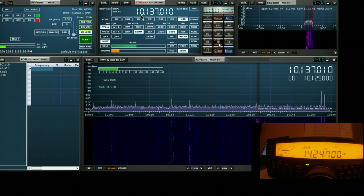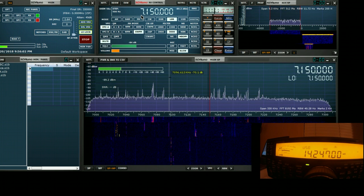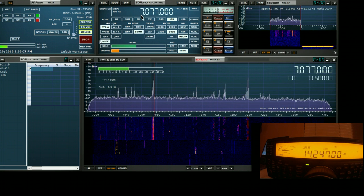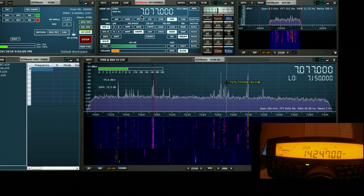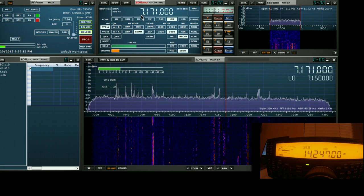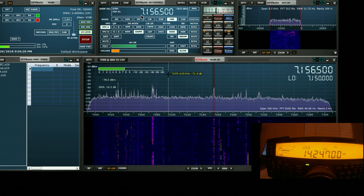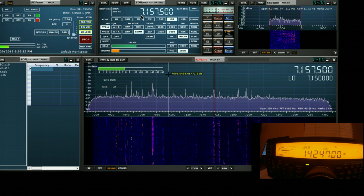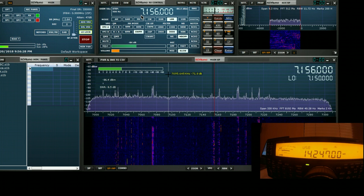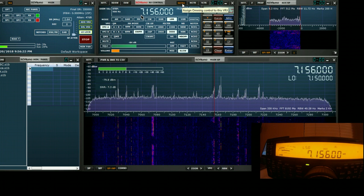While we're at it, let's have a look at 40 meters. We can see some activity going on here. We can tune into this signal — and if we decide we don't particularly want to listen to that, we can try another one, for example someone that's transmitting. And we can now set the rig to follow us again by clicking on the rig sync button, so now the rig is working the same frequency.